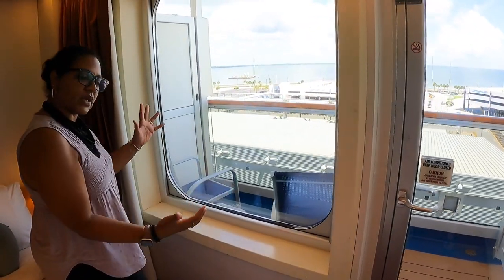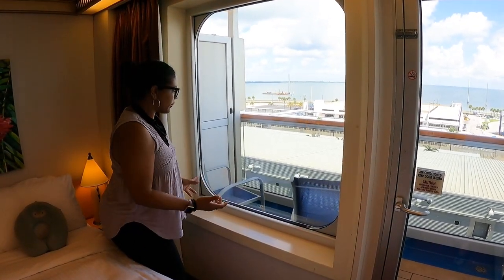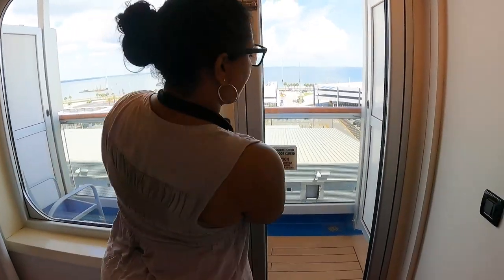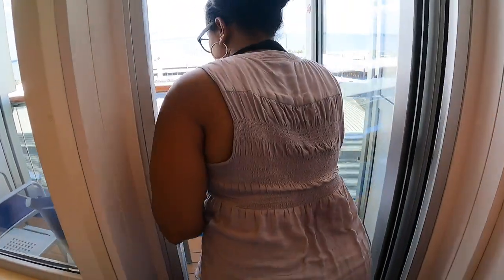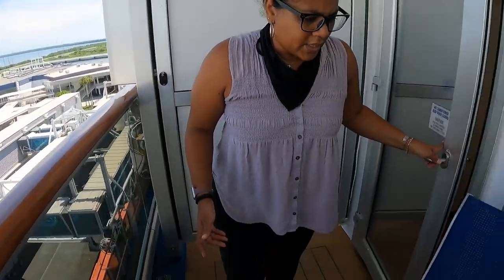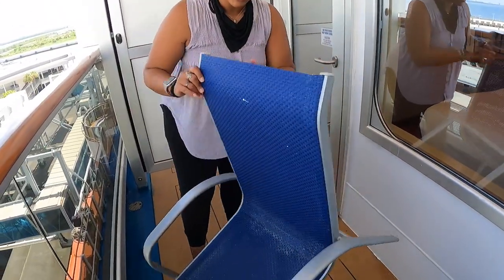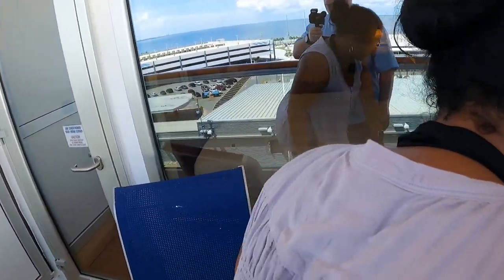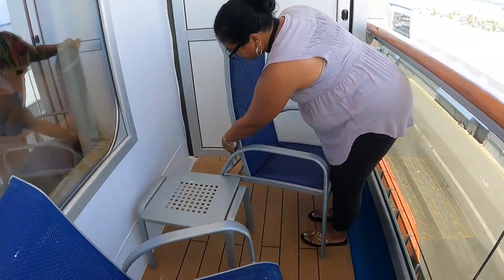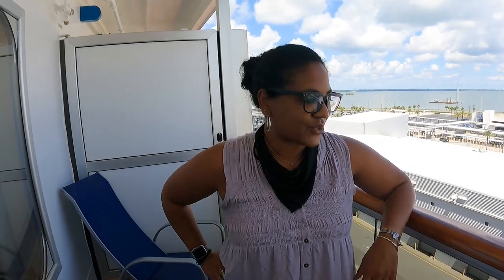The highlight of this room is the balcony. Depending on what deck you're on, you might get two doors or this beautiful window, which I really like. Opening the door and stepping out, you've got two chairs and a nice little table. One chair is stationary and one actually reclines, so you can lean back and relax out here. It's a really great view.